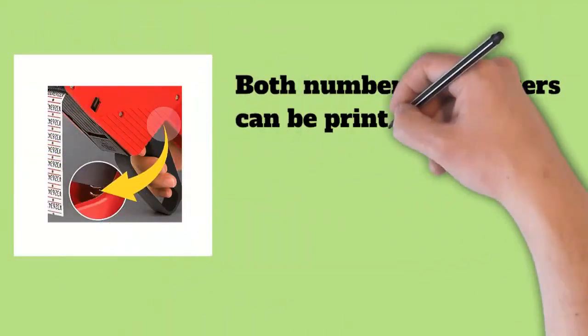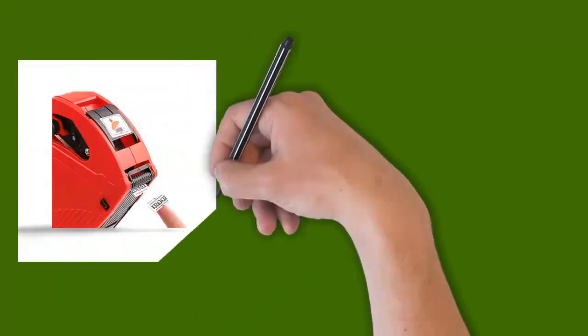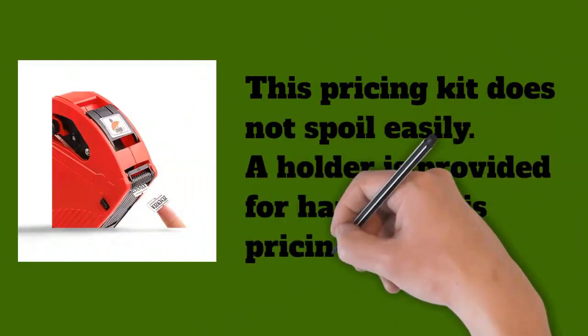Both numbers and letters can be printed with this pricing label gun kit. It is made of high quality ABS plastic, does not spoil easily, and a holder is provided for hanging this pricing kit.